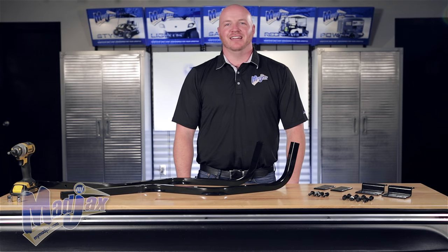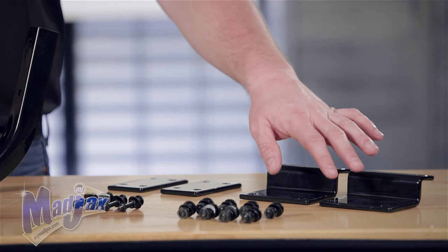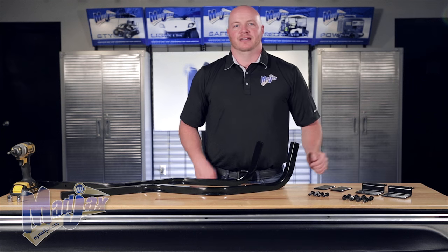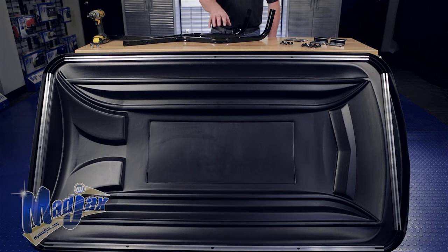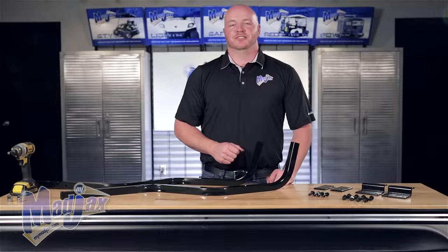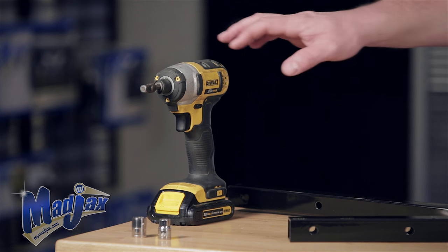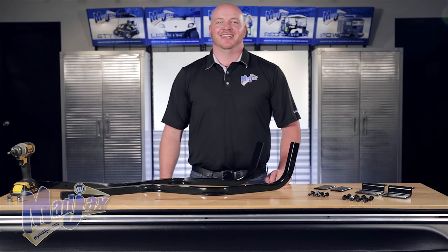Today we're installing the Mad Jacks 84 inch four passenger top designed for the EZGO RXV. Included in the kit are the front brackets, the rear brackets, a hardware pack, new rear struts, as well as the 84 inch top. To do this we're going to use a 10 millimeter and a 13 millimeter socket as well as a cordless drill. Now let's get started.